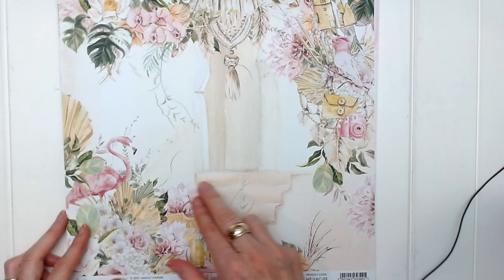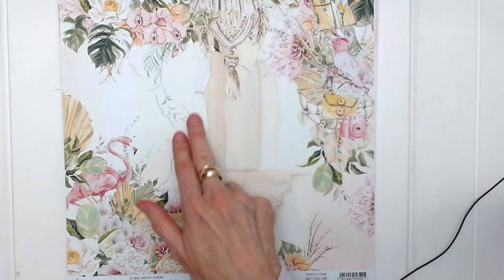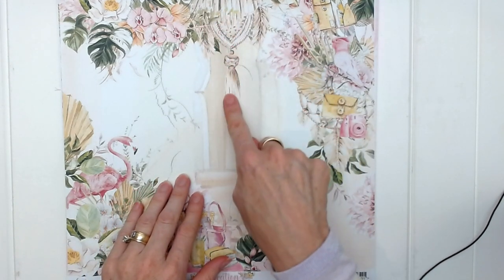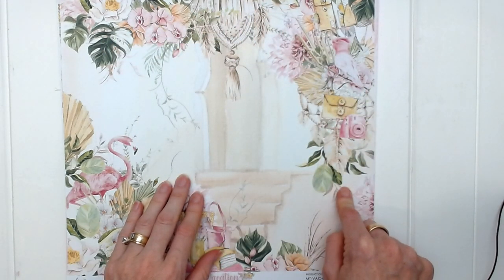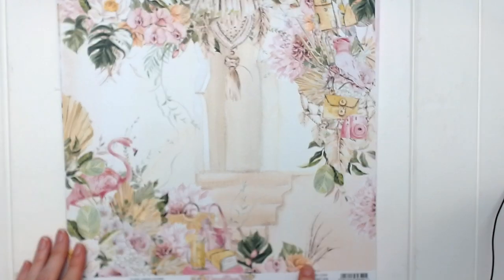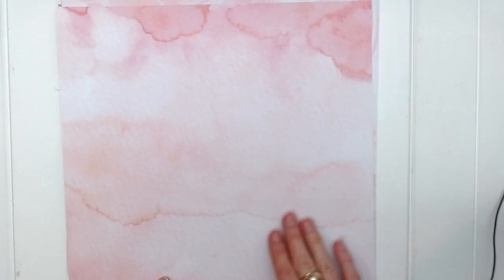Page number three is another scene page. This is a cream yellow house with steps up to a doorway. We've got the macrame wall hanging and lots of leaves and creative elements in there. We've got our pink flamingo down here. And then on the reverse we have this beautiful watercolor paper in pink.